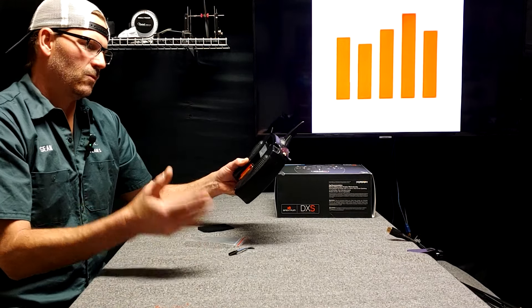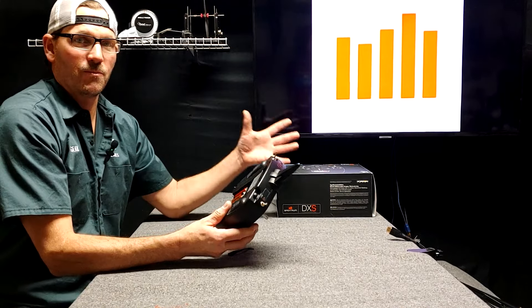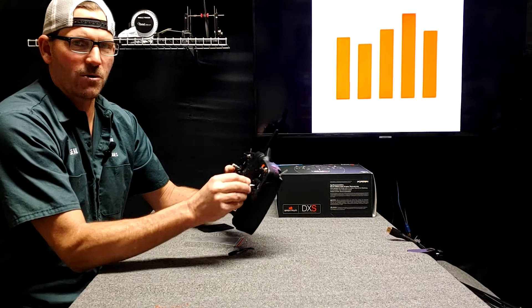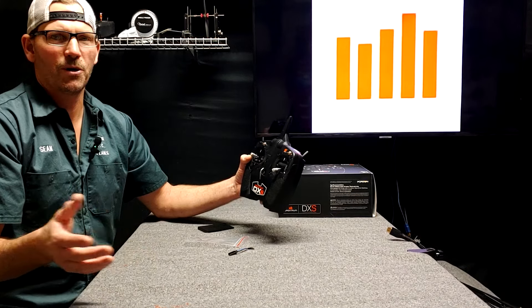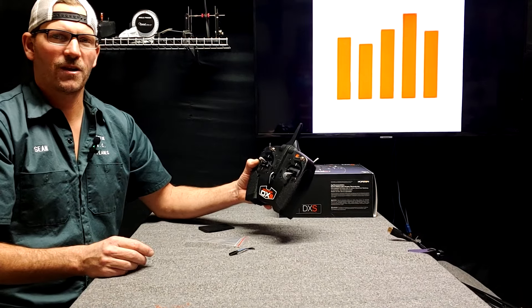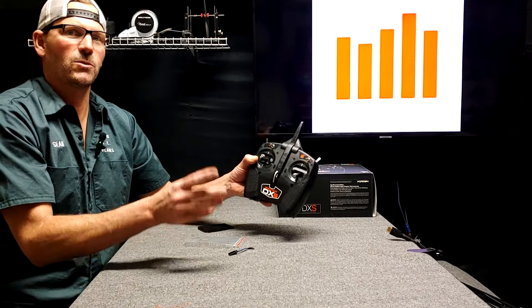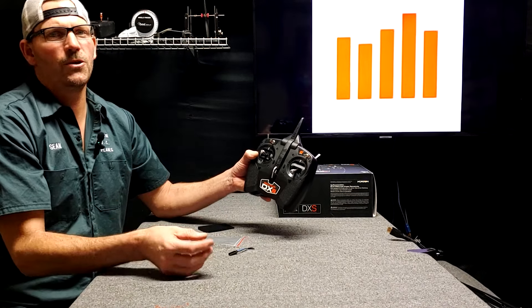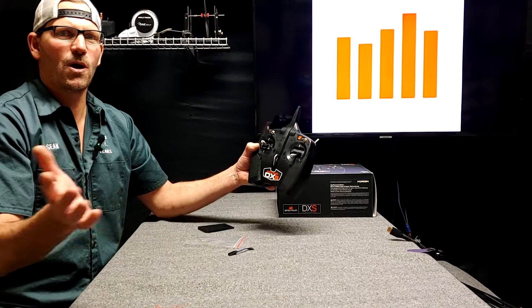So the next video, we'll see what the DXS does just out of the box — how the controls work, if they're reversed or not. Then we'll explore some of the other models we can put in it and try all kinds of stuff. This is also mode one, and we'll see the difference between mode one and mode two, and then we'll convert it from mode one to mode two. So we'll do all kinds of stuff for this.